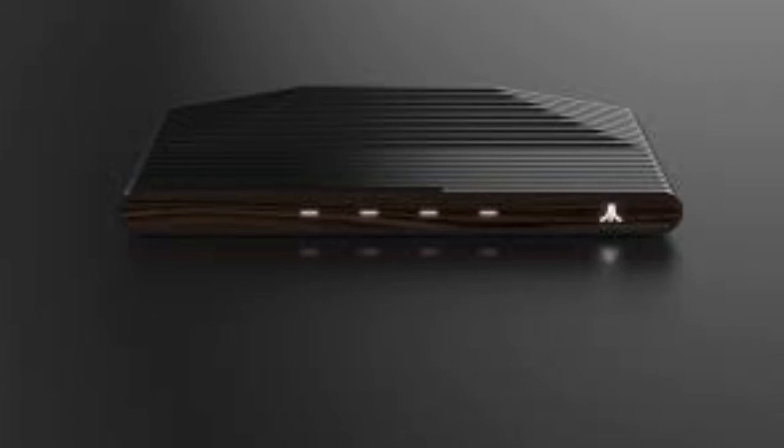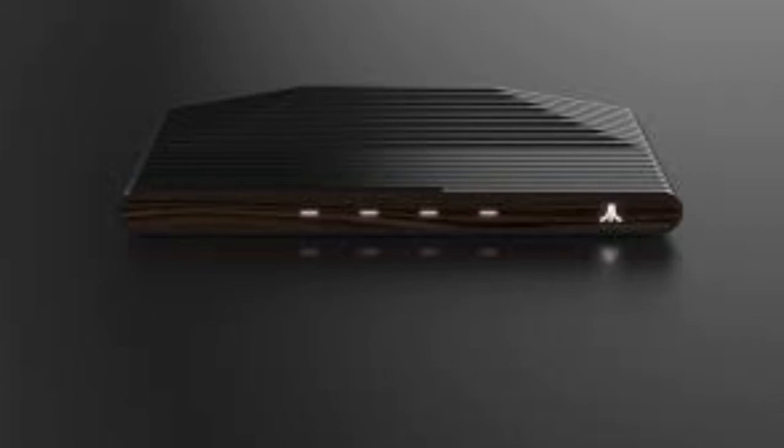There's been a picture leaking the controller of the Atari Box. Whether this will be bundled with the system or sold separately, I don't know — but honestly, this controller has me kind of concerned about the Atari Box.